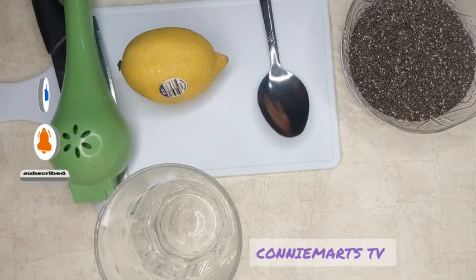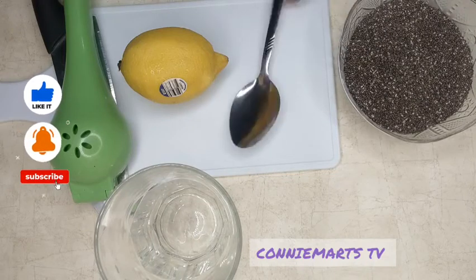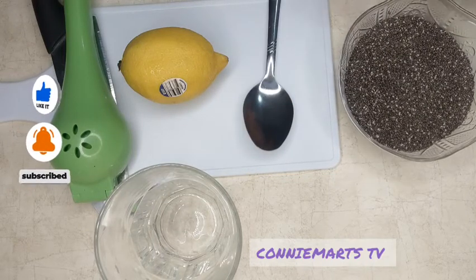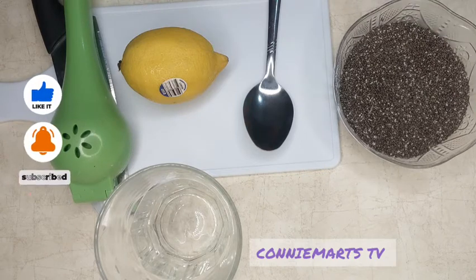The best way to consume chia seeds — this is chia seeds — the best way to consume it is to soak it in water for 30 minutes.